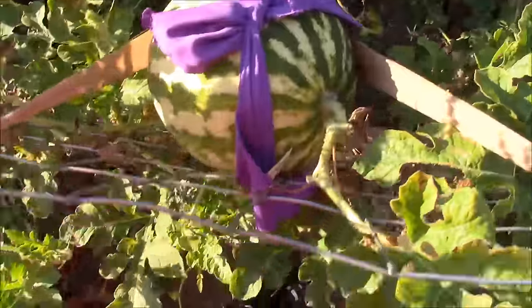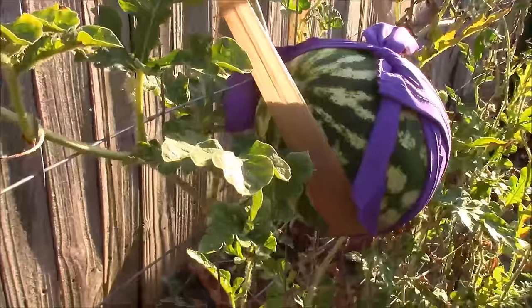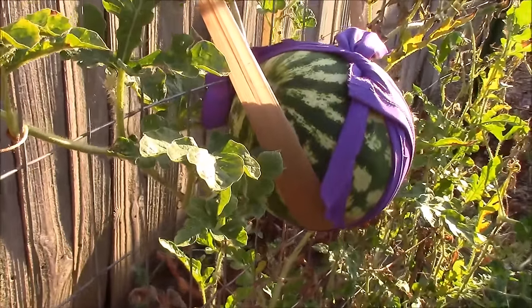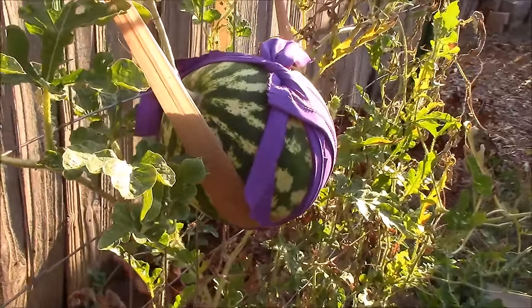I just wanted to show you — we'll get a side view instead of just a top down. But as you can see, that little sling did its job. And it's great because it'll expand along with the watermelon as it grows.